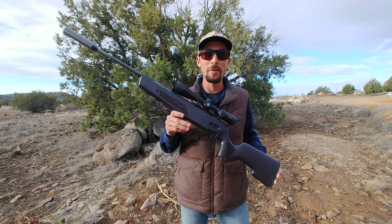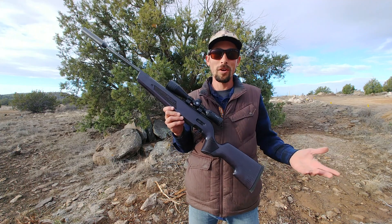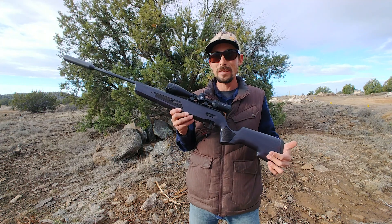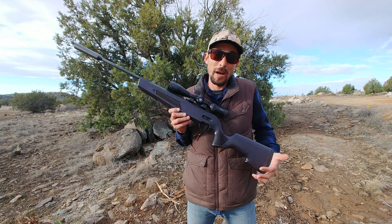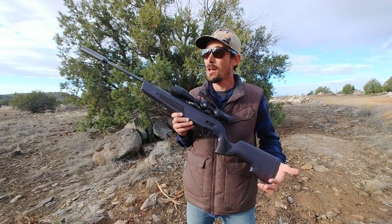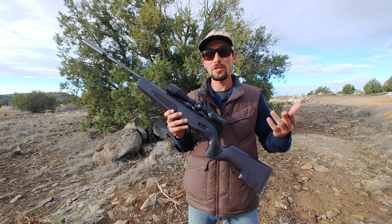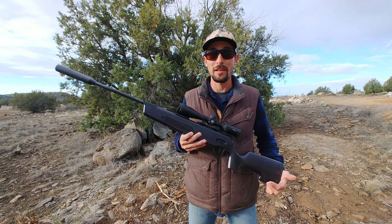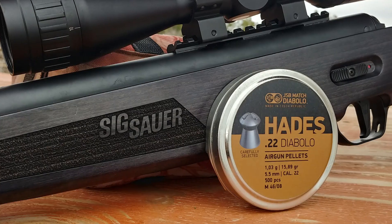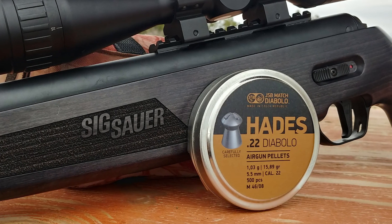I've had some people commenting asking, can I use slugs in a break barrel? Will they work? The answer with the SIG ASP20 and the H&N 21 grain slugs, in my opinion, is yes. Something else that's been really popular lately that actually works pretty dang awesome out of the ASP20 are the Hades pellets, the JSB Hades. Those are an excellent choice for a hunting pellet.